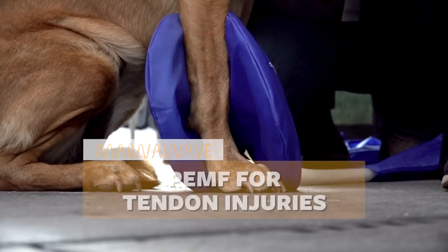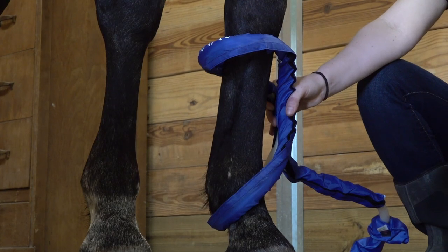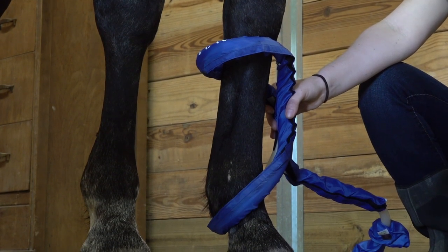PEMF promotes the body to be in a better state to heal itself. That's basically what we do — we help the body have good oxygenated blood, good blood flow to the area, good nutrition in the blood, where the blood can accept the best proteins available to it, and that can be very beneficial to the healing of the body.